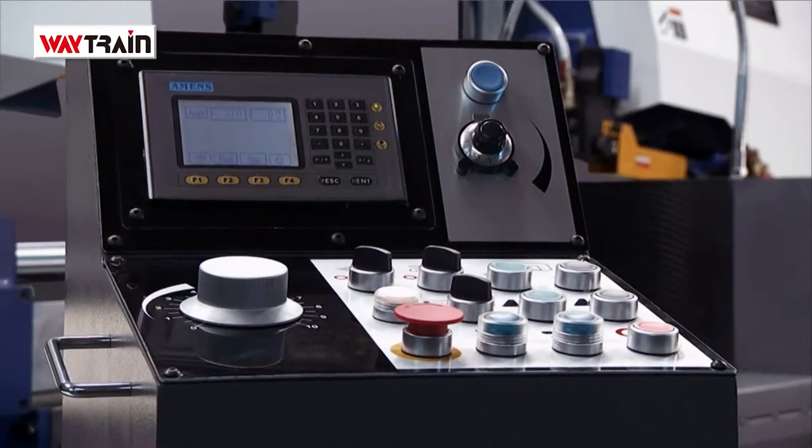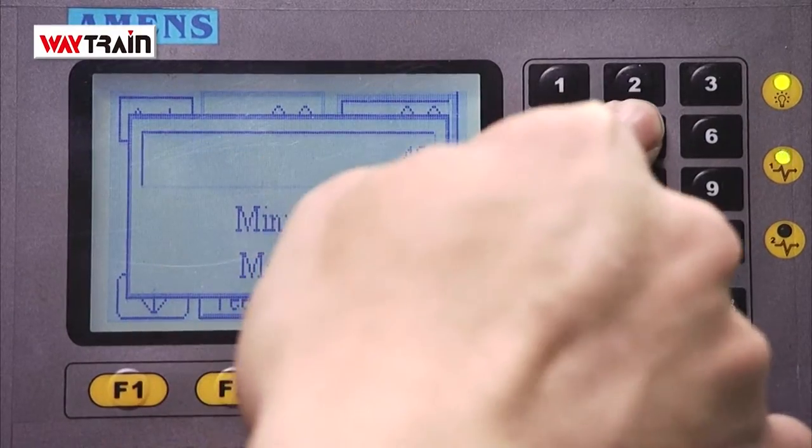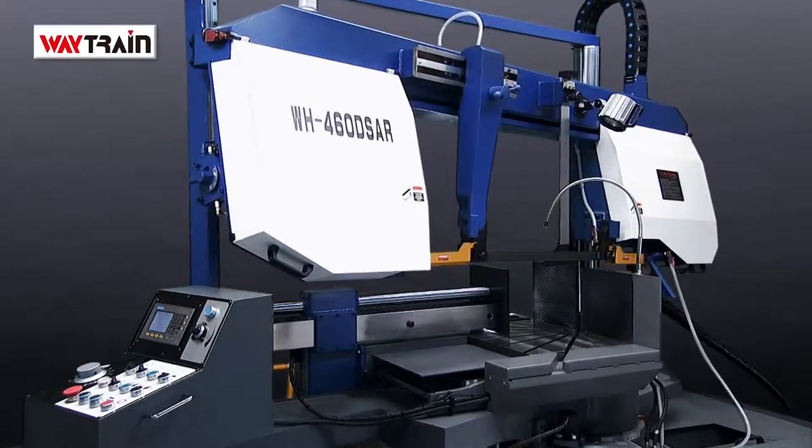The miter angle is easily set from the NC control panel LCD screen. Just input the desired angle and the control system hydraulically moves the bow into place and securely locks it, ready for cutting.